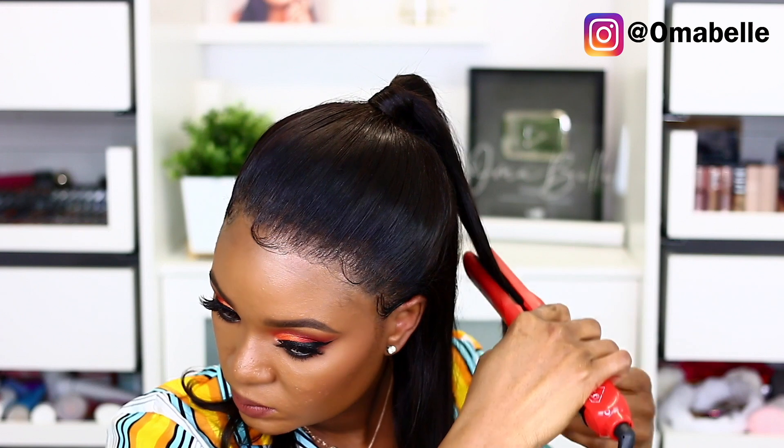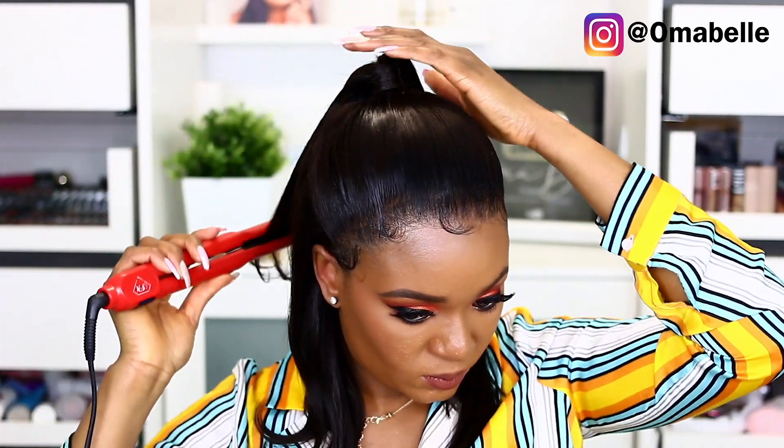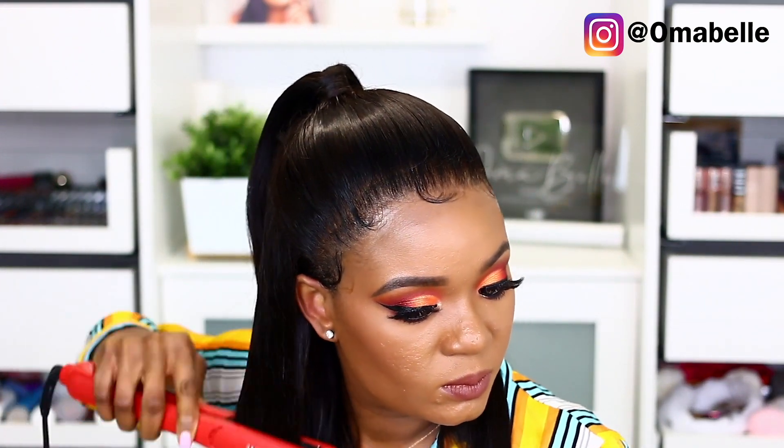Once I'm done, I'm going to go in with my straightener just to stretch the hair because it has a little curl by the ends and I want it to be as straight as possible. So I'm simply going to go in with my straightener and stretch out the hair. And that's all there is, you guys — as you can see, this is one of the easiest wigs I've ever installed.